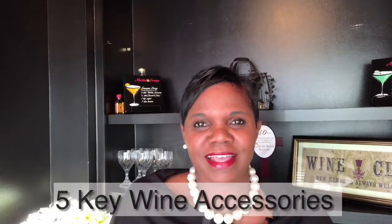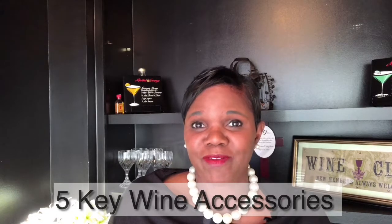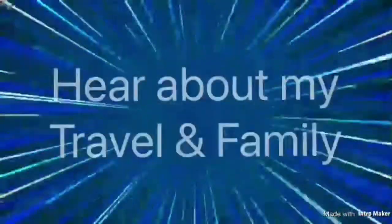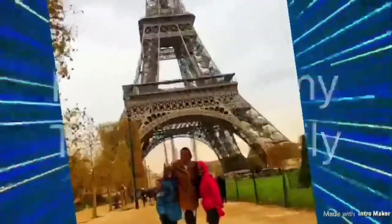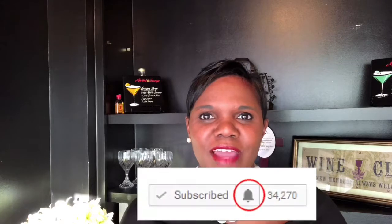What are the five key wine accessories that every wine lover needs to have? Hi, it's Faelene and welcome back to my channel. If you're new, please consider subscribing below and click on the bell notification to get notified when I have new videos. If you're returning, thank you so much for watching. Today's video is all about key wine accessories that I think are important to make sure you have if you don't already.